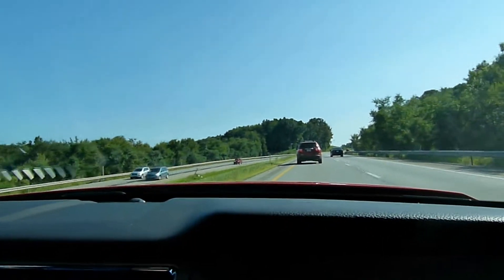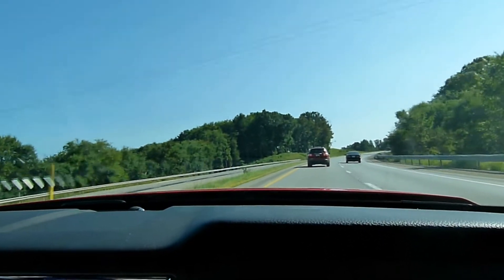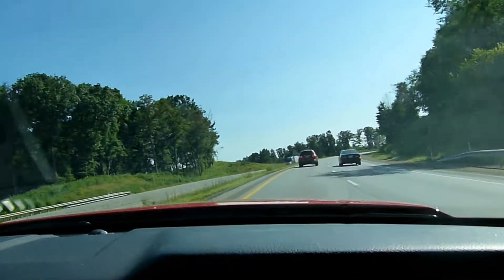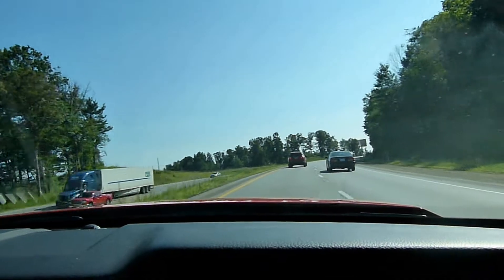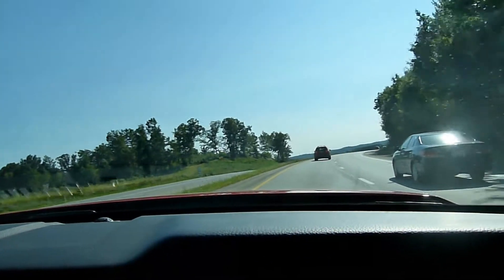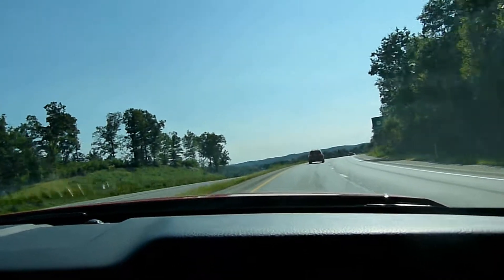So it is fairly quiet in here with the Corsa Extreme axle-back mufflers and the Boss 302 intake manifold and the AirRaid cold air intake.